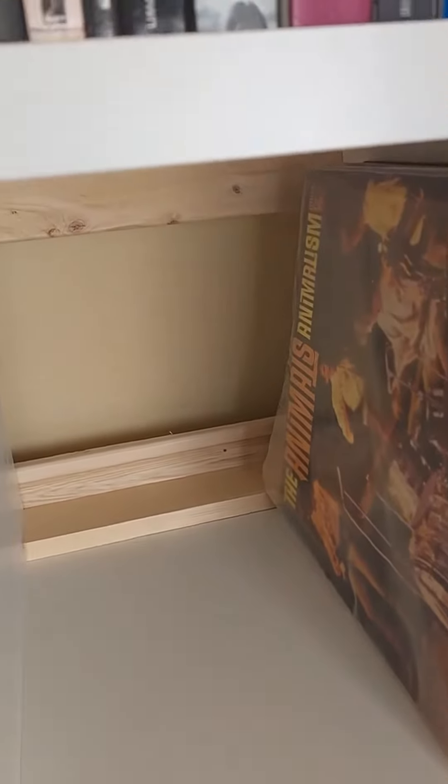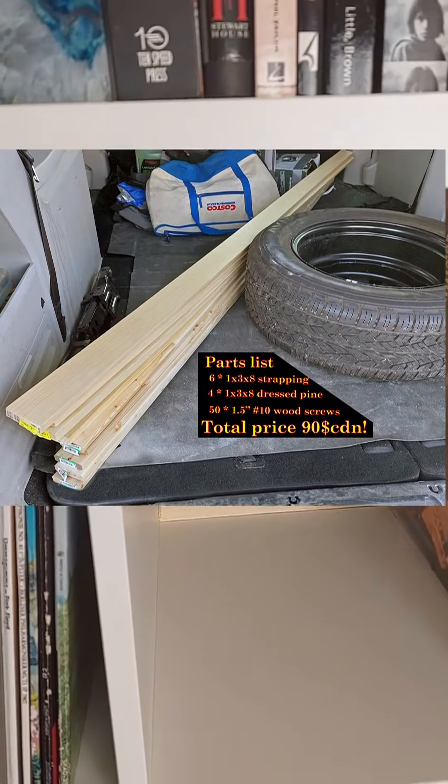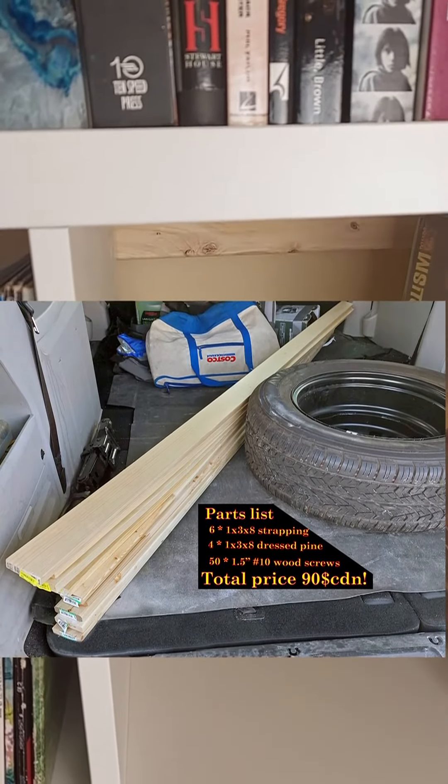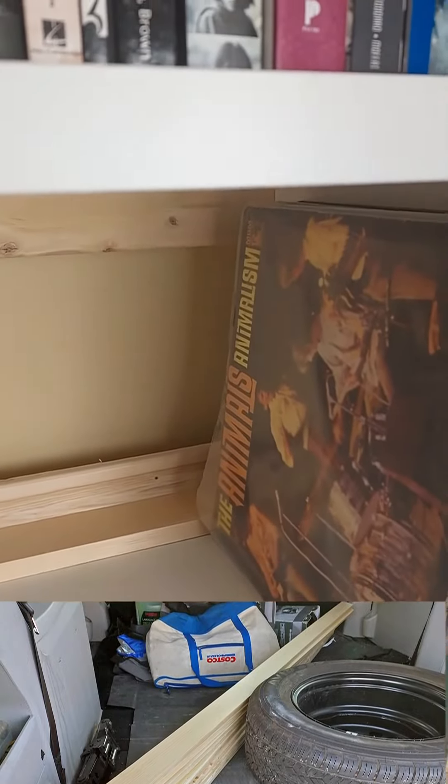It's very simple to do, even though the dressed 1x3s did cost about 12 to 13 bucks each. The six pieces of 1x3 strapping and four pieces of 1x3 dressed wood cost me just under 100 bucks here in Canada. The price of the wood is obscenely expensive.